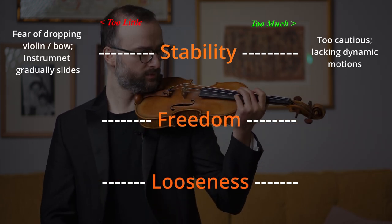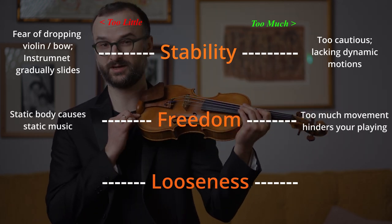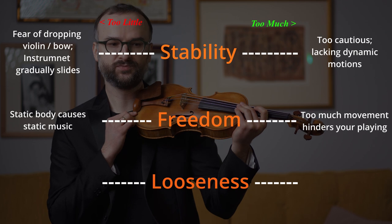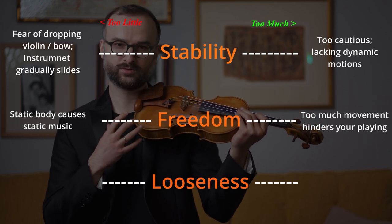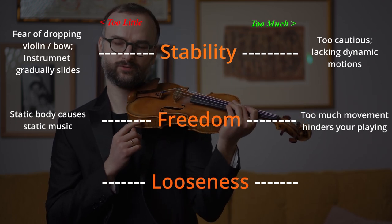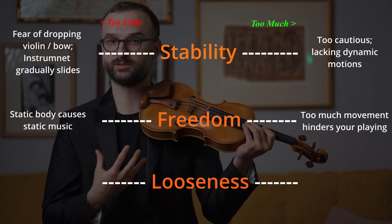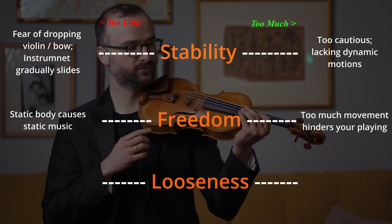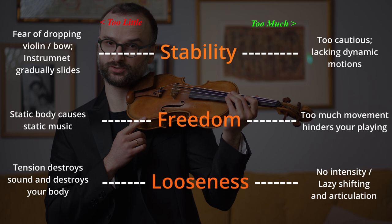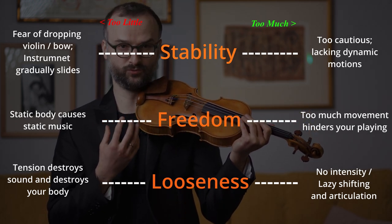In terms of freedom, we want the ability to move the instrument around. We don't want it cemented to ourselves. Different music will bring out different sorts of physicality and you want the instrument to be free so that you can get into the right position that the music demands. And looseness — we don't want our shoulder to be tense. We don't want to stabilize and balance the instrument through force.